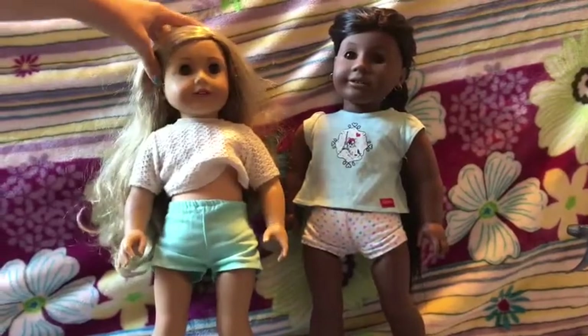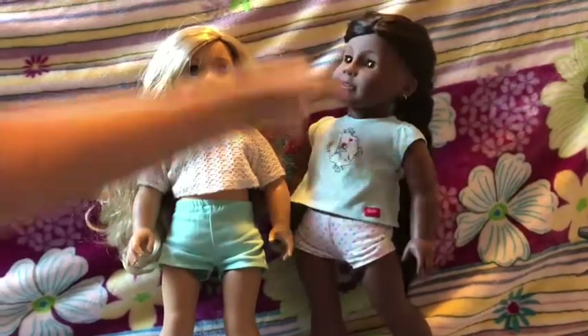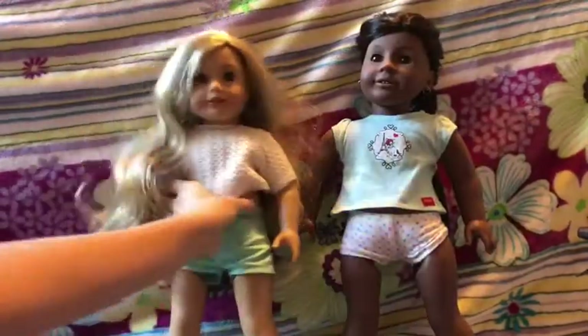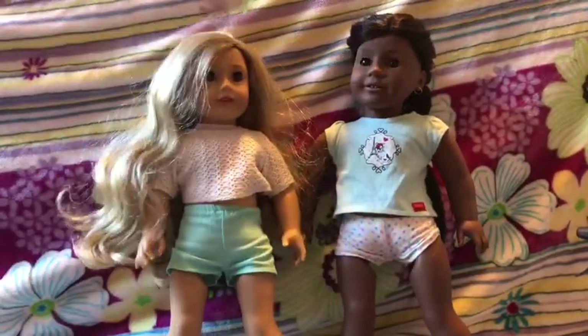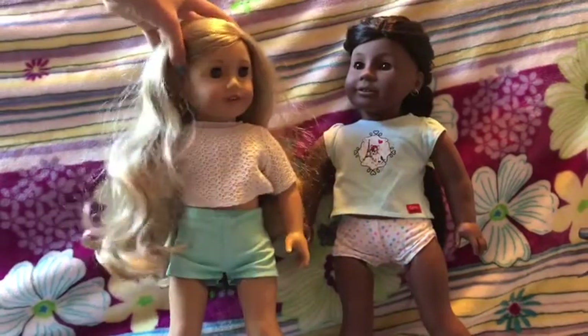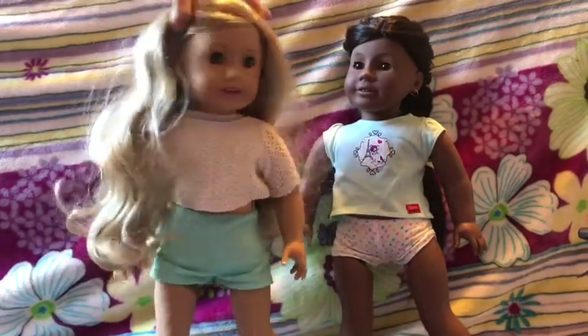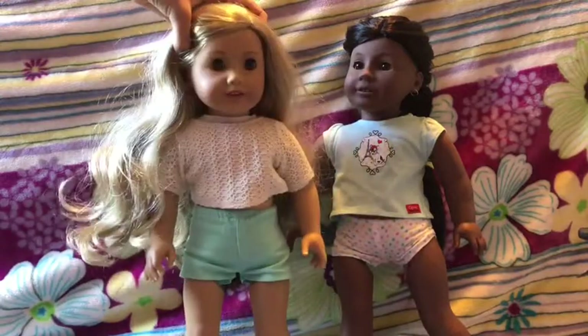Hi guys, welcome back to Amazing AG. Teni was jealous of my fishtail braid. Yeah, as you can see, my hair is a disaster. Her hair is a disaster. Don't copy me. I'm not copying you. Anyway, she's going to teach me, and you, how to fishtail braid my hair. So, let's get started.